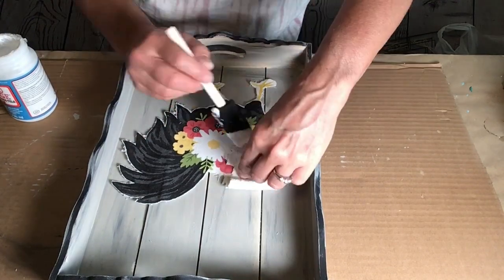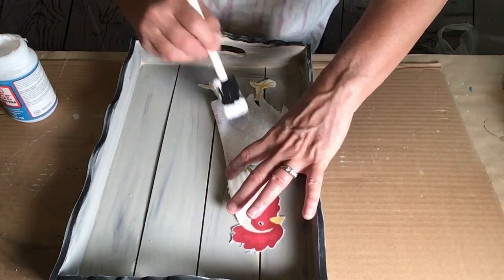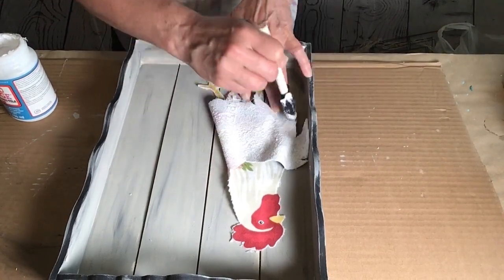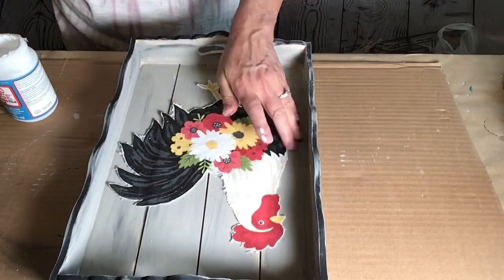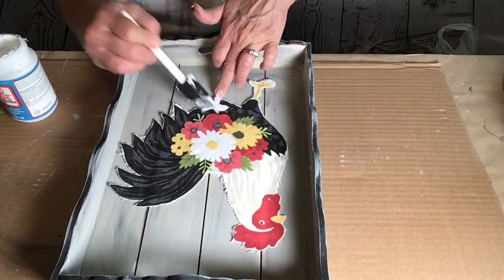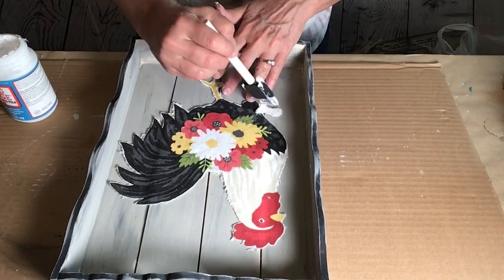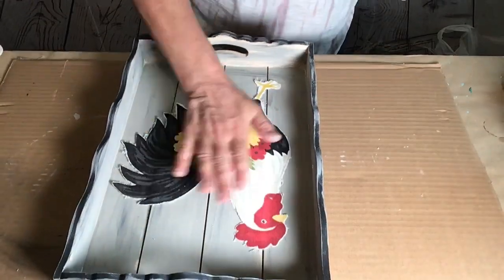I took some fabric Mod Podge, and instead of flipping her over, putting the Mod Podge on, and flipping her back over — that's going to create more lint — I just carefully picked up little sections, put the Mod Podge on, and then stuck her down. This was great because none of the towel started flaking off or anything. It was really awesome.